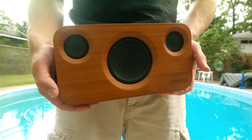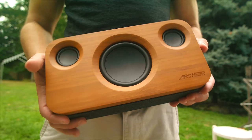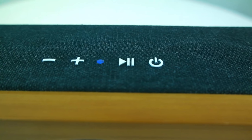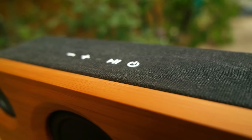Hands down, this has got to be one of the best looking speakers to date that I have tried. The front and the back feature that classy bamboo trim, while the sides are wrapped in cloth, with your power, play, pause, volume controls, and LED indicator on the top.